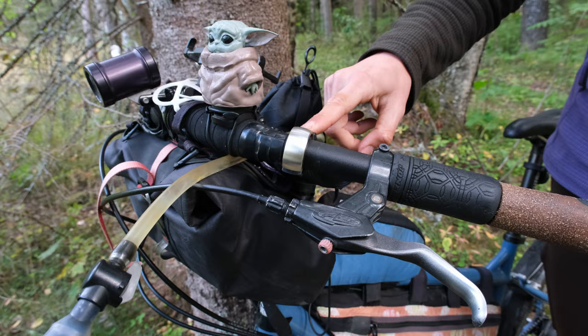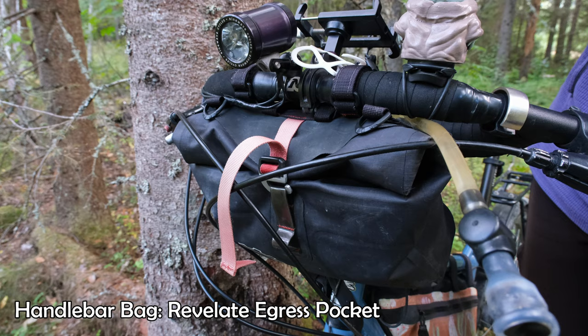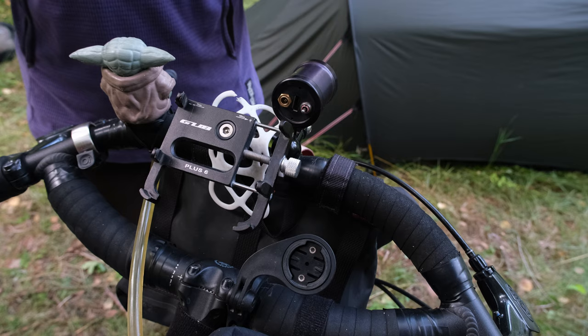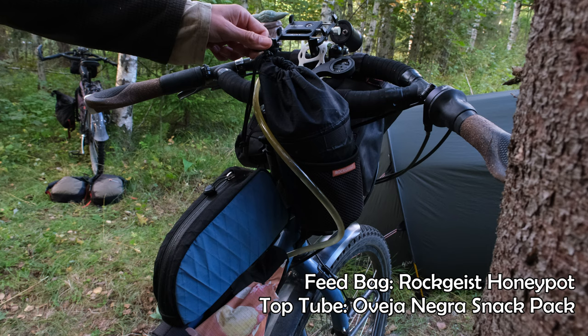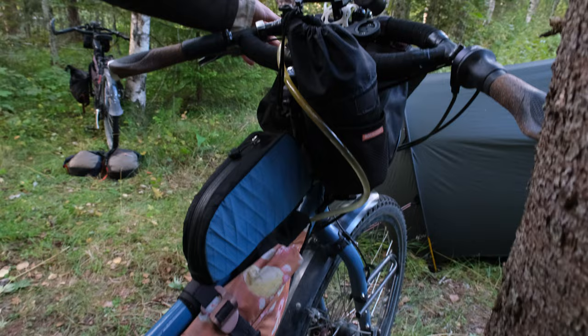We have Avid brake levers, a little bell, my mascot Baby Yoda, and the Revelate Egress pocket for small electronics when it starts raining — it's waterproof. This is our phone mount — it's just a generic one off Amazon but it's been really reliable despite being pretty cheap. This is the mount for my Garmin bike computer, and this is our Rolloff shifter. Over here is a Rotgiesser feedbag — you can fit a Nalgene or some snacks in there.